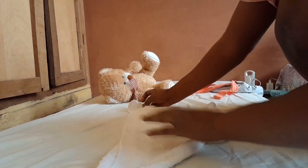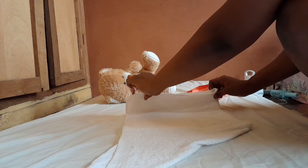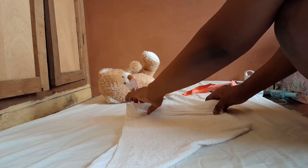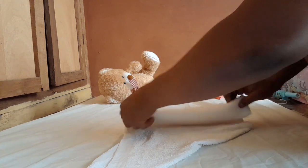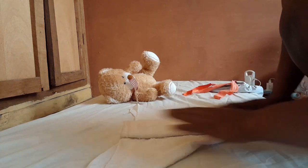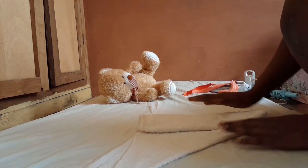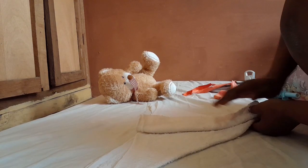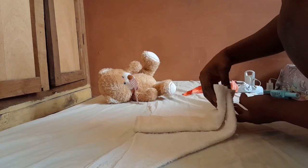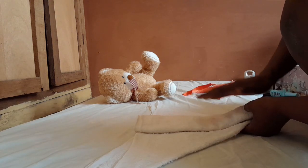After turning it over, arrange it and bring the four-corner shape. Fold this, fold this — you are folding towards the middle. Make sure you fold towards the middle. Now it is at the middle and it will give you something like this — a layered shape. The lower part that will be facing your baby's private part is folded, and hence it will retain more urine.